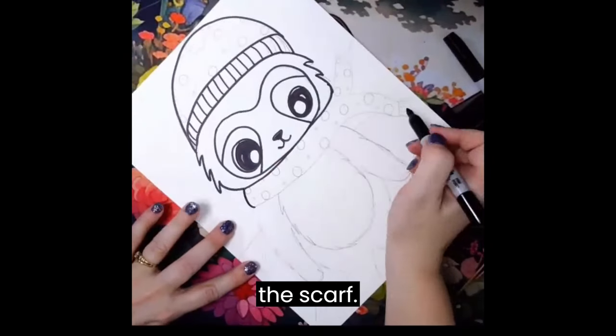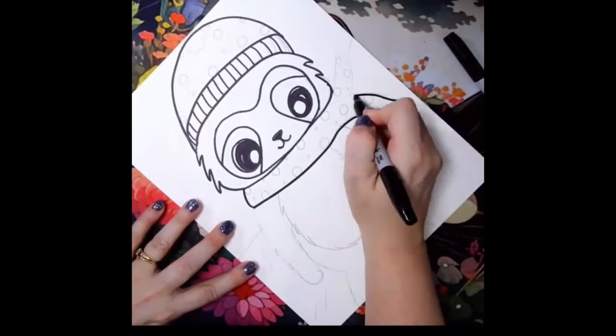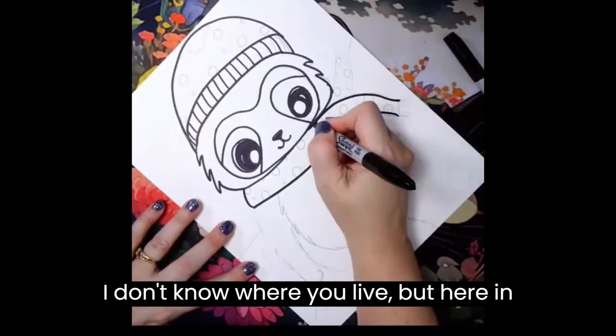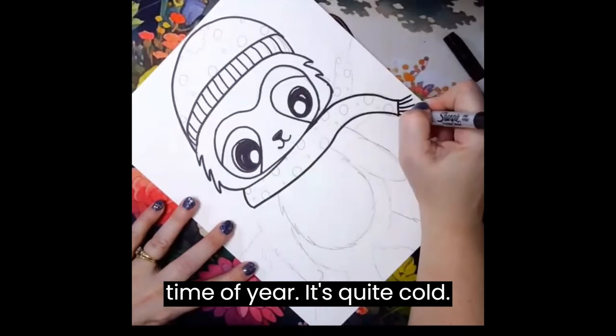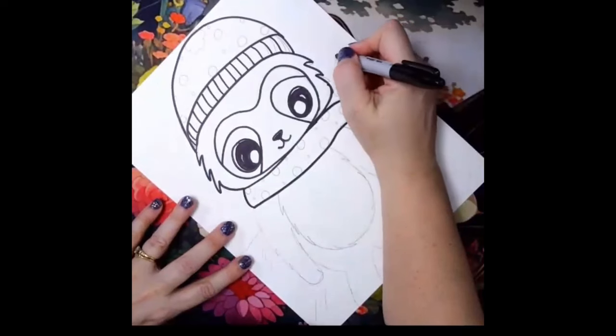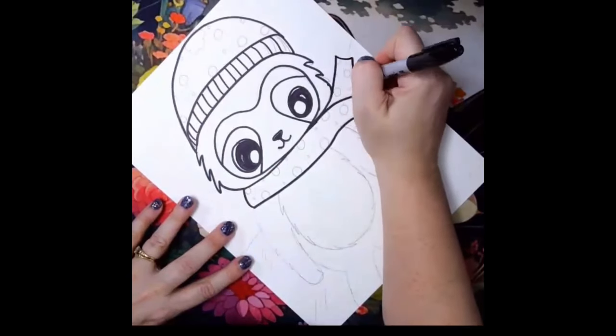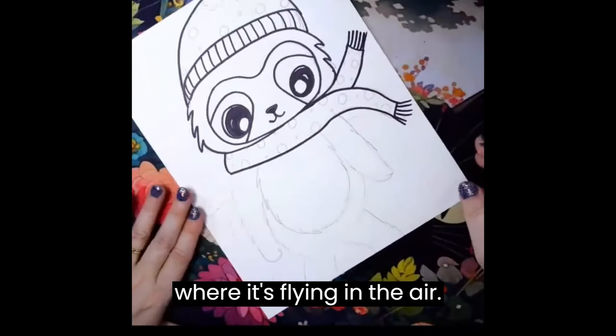Next we're going to add the scarf. I don't know where you live, but here in Michigan we definitely need scarves this time of year. It's quite cold.